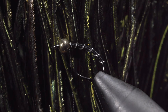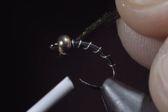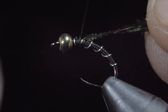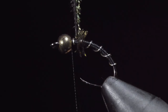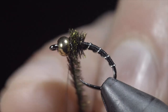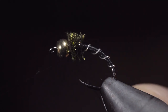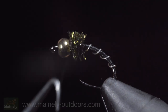Grab yourself some peacock herl — I'll select two strands — and secure this to the head of the fly, wrapping slightly back on the body and returning our thread to the bead. We will begin wrapping our peacock around the head of the fly until we reach our thread. Secure by taking thread wraps both in front of the peacock as well as behind, and snipping the excess free. And this is the zebra midge. If you would like to support the channel and pick up a few, you can visit my website here to see this and all the variations I like to use.